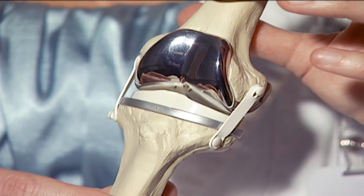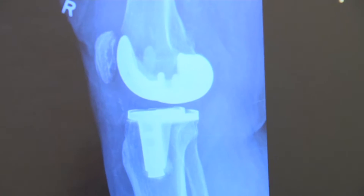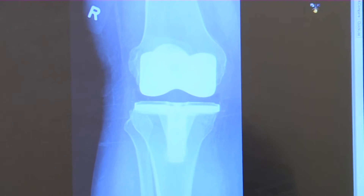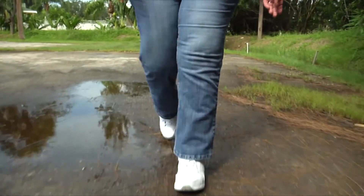A total knee replacement involves resurfacing bones and cutting ligaments to access the joint. This technique is necessary if damage impacts the entire knee, but a subset of patients with limited damage or arthritis may benefit from a partial knee replacement.